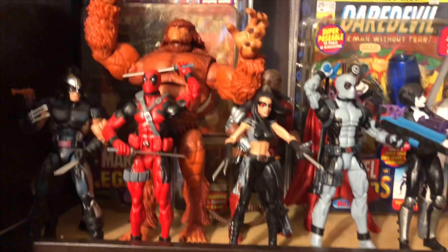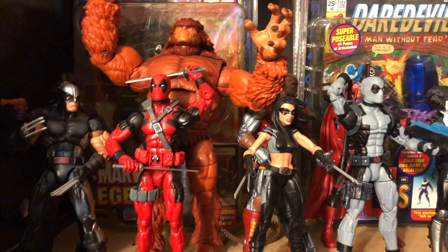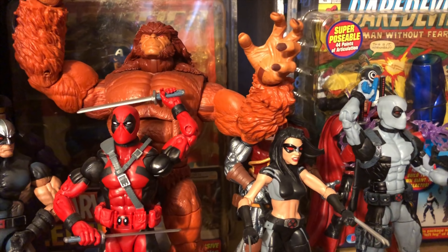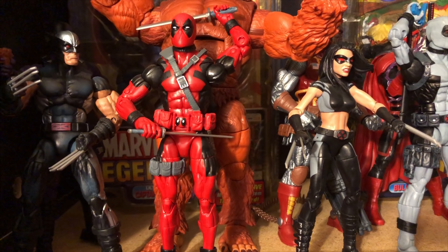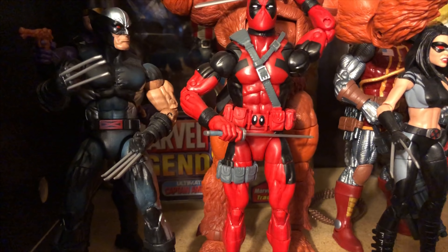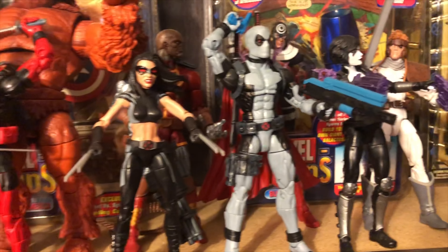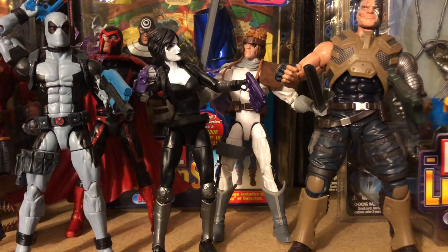Going back up here, this is more of just a small setup — not a battle scene, per se, but just a couple of my different X-Men. Of course I have Sasquatch there, and he comes from the Deadpool set. And of course you have Deadpool there. You have X-23. You have the Wolverine — I believe that Wolverine is from Epic Heroes. And then Deadpool there — traditional Deadpool, gray and black outfit. Domino.